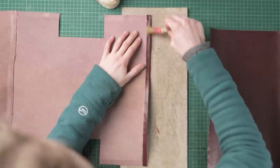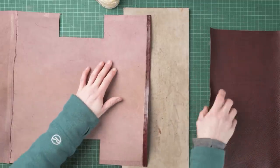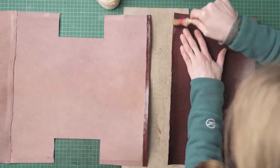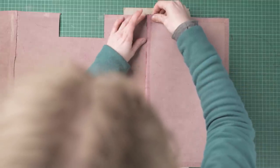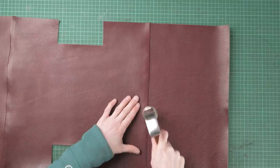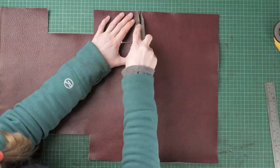Once we've tapped the seam down we're going to glue on our top panel. We're going to put glue on the back of that turned over edge and on the bottom of our top part of the body, then glue these together making sure they are in line, and tap down with a flat headed hammer. Once we've done that we're going to set our dividers to three millimeters and draw a line across both pieces, then set our dividers again to six millimeters and draw a second line. We're going to have two lines of stitching along this part of the bag.